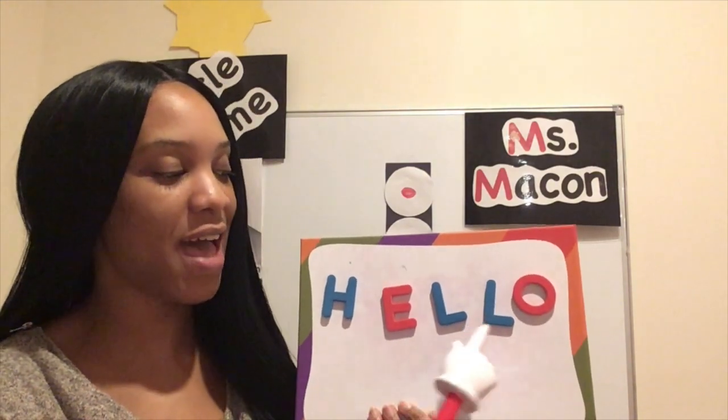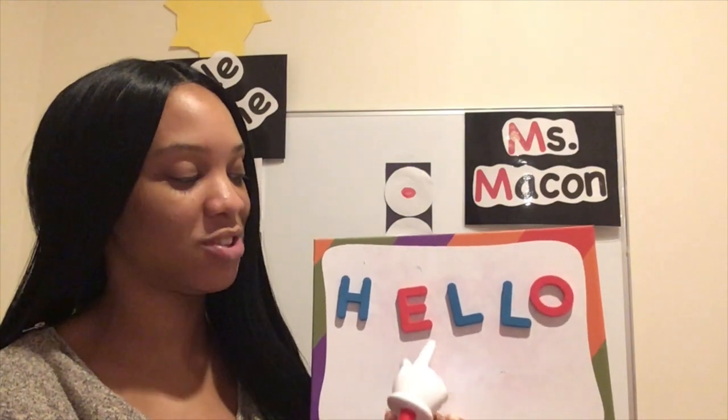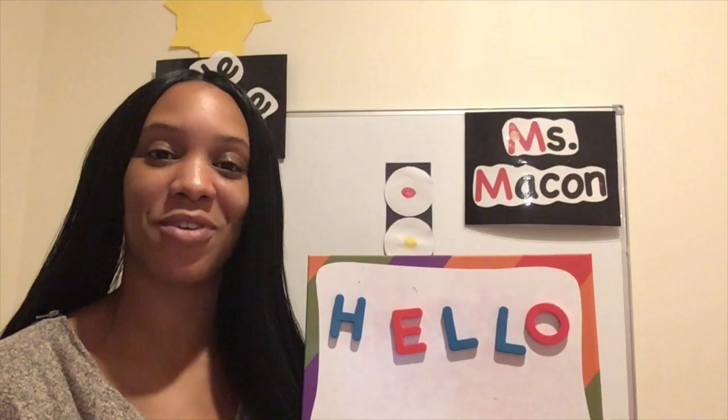To all my friends in our preschool, hello is what I say to you. H-E-L-L-O. H-E-L-L-O. H-E-L-L-O. Hello to all of you.